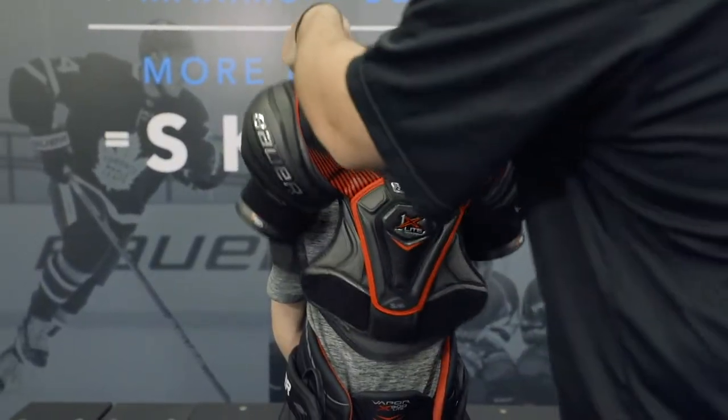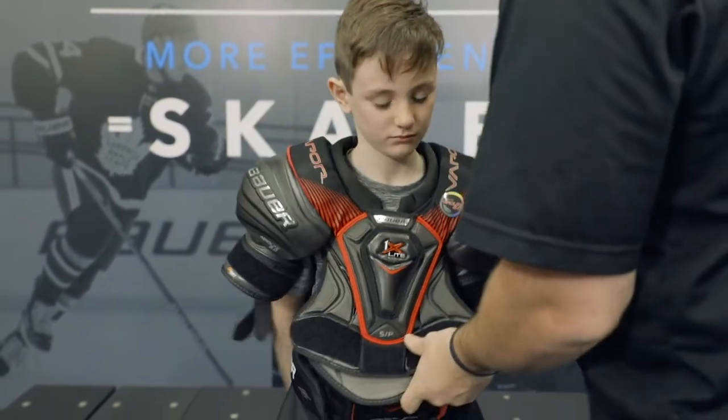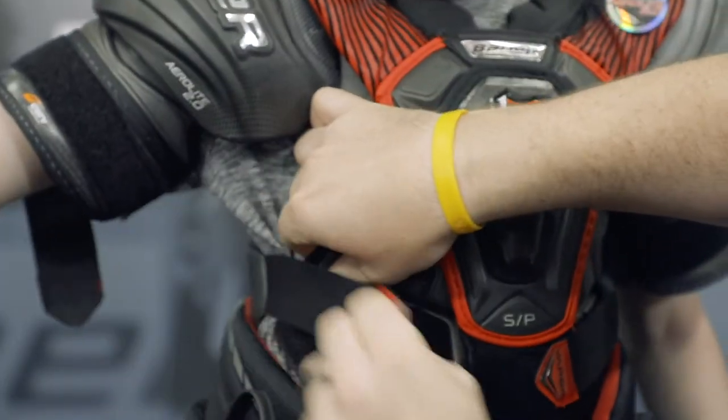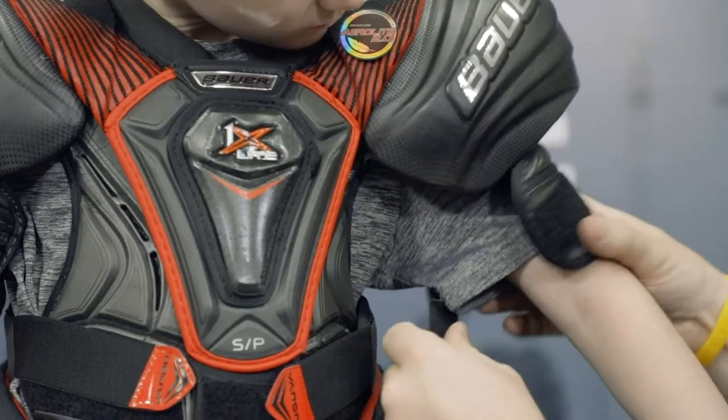Now we are ready for our shoulder pads. Slide the shoulder pad over the head, securing both chest straps firmly. Then secure both bicep straps.